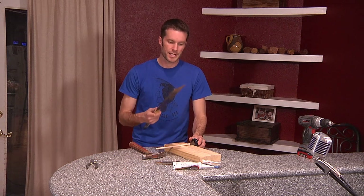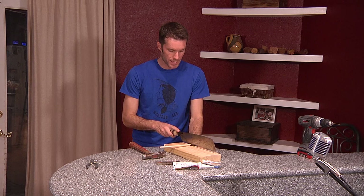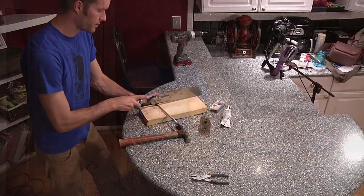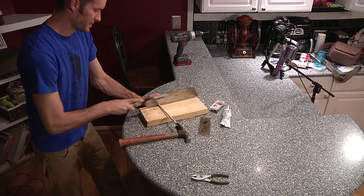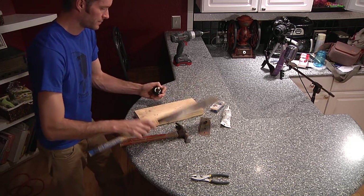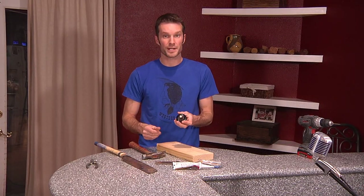Now you're going to go ahead and cut the excess of the dowel rod. Take whatever hand-held saw you have and take your time — go slow and neat. Cut it off. That will give you a little wooden piece you can drill into and screw right into.